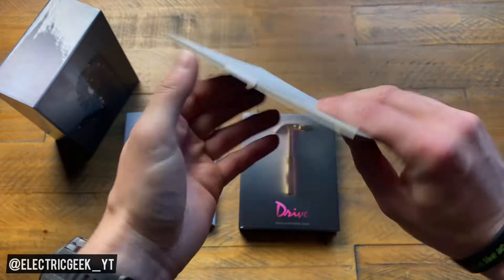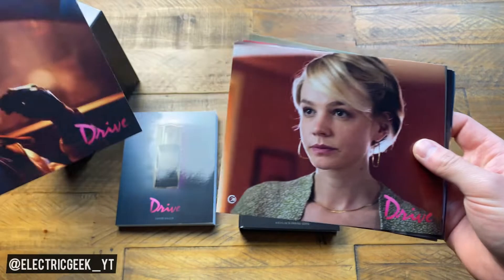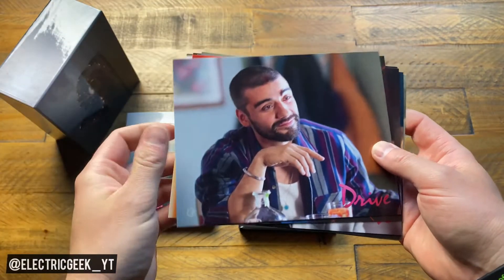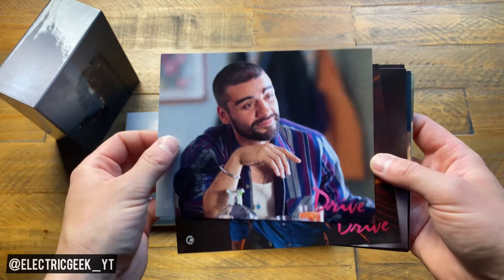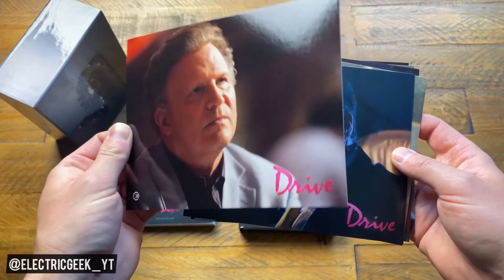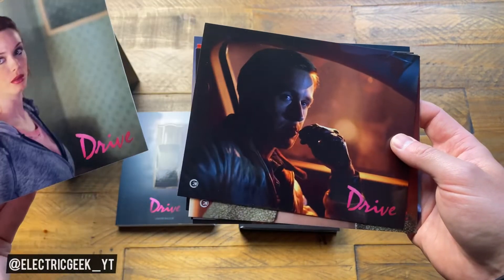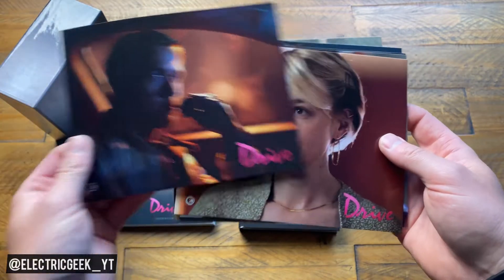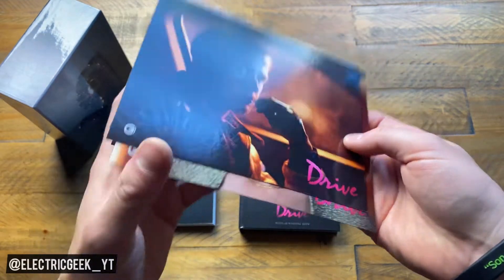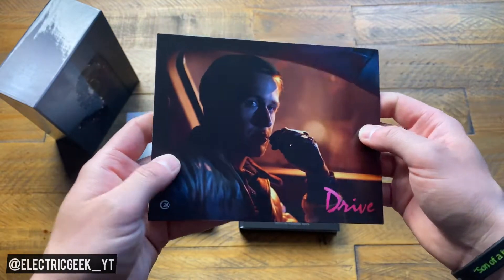Then we have the art cards. My art cards just tend to stay in the box sets, but I've always had good intentions of doing something with them. So a quick look — you've got the Driver himself, Carey Mulligan's character, Oscar Isaac — God, he was hardly known then — Bryan Cranston, Ron Perlman, Christina Hendricks. Just looking through these, you forget just how fantastic a cast it was. It was definitely a bit of a who's who of the time. Those art cards have a nice glossy finish on them — nothing on the back, just really nice prints.